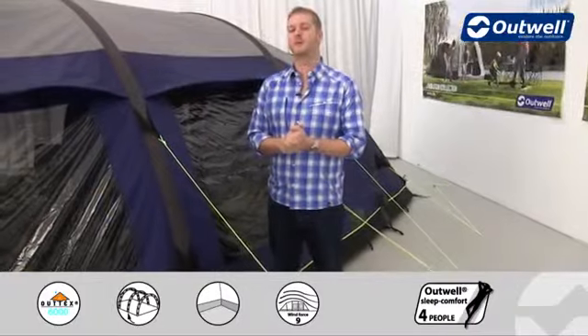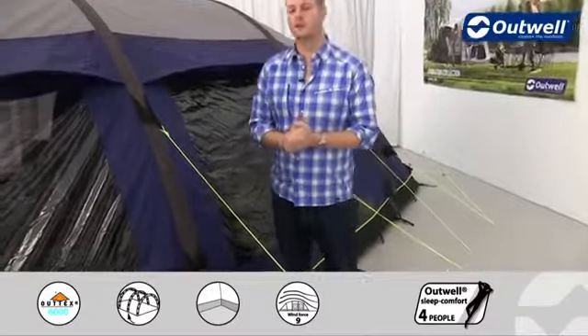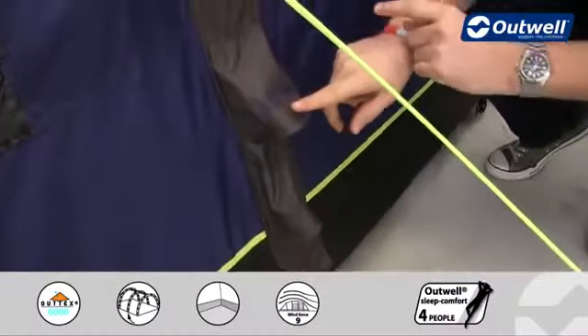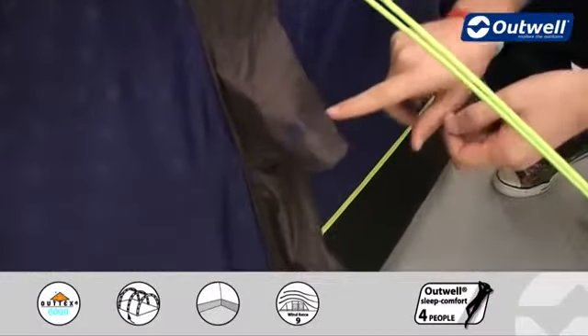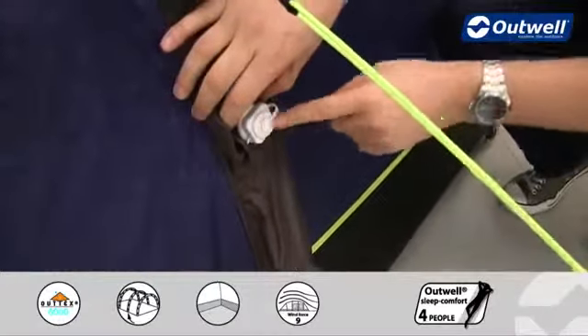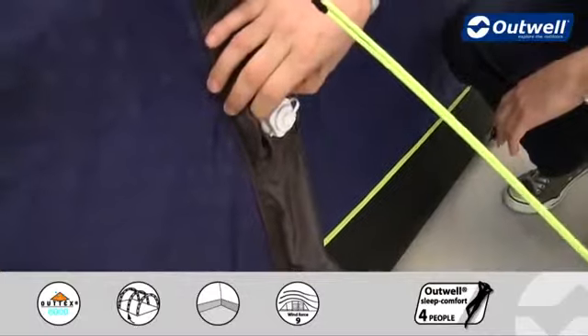To inflate the tent we have our OneGo Inflation technology. You'll find that we have just one single input valve here to blow the entire tent up. You can see quite clearly on the side it says 'air in', and behind here is where you'll find the valve to attach the pump that comes with the tent.